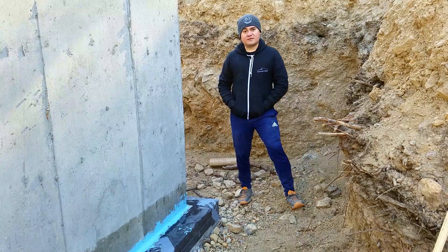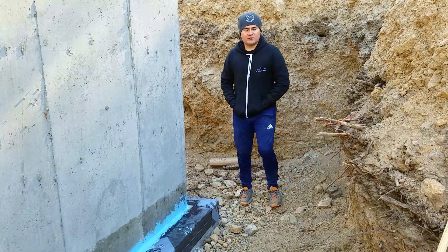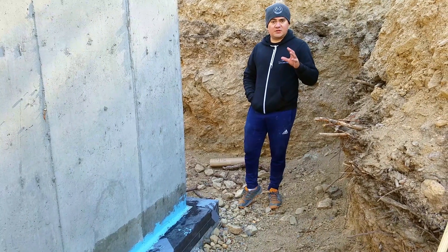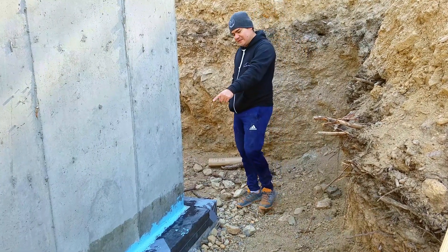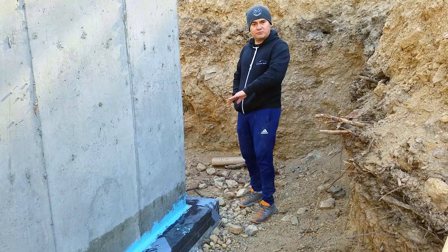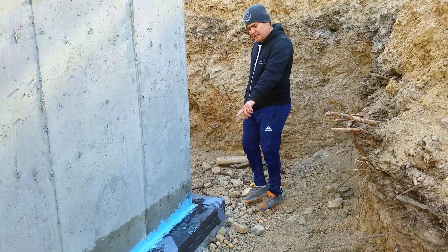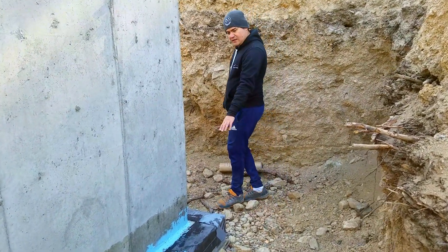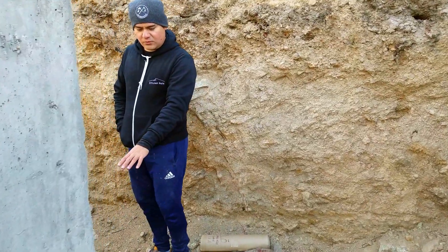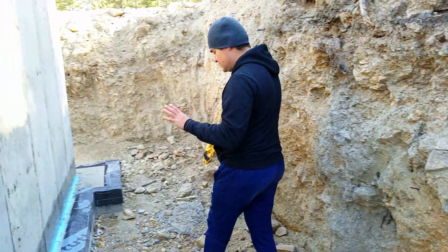We were super busy yesterday and we didn't get a chance to do any recordings, but I want to briefly show you what we did all day, pretty much from dusk till dawn. We placed the blue poly wall blue barrier along the footing transitions to protect the cold joint — footing to stem wall. We also added the B2Thin for the footings, and today we are working on taking care of the B2Thin as much as possible.